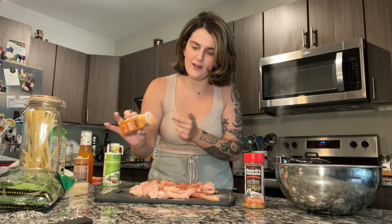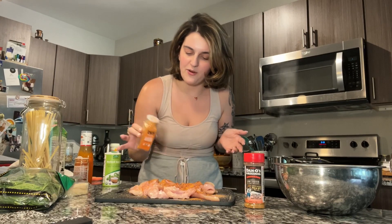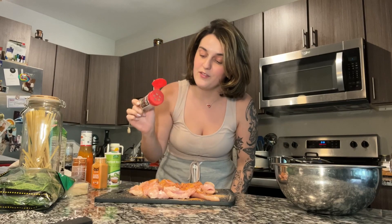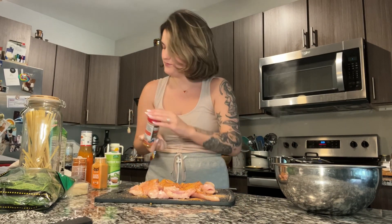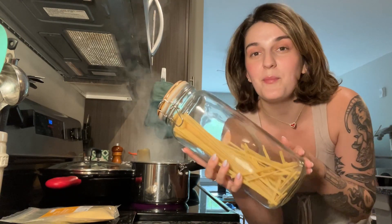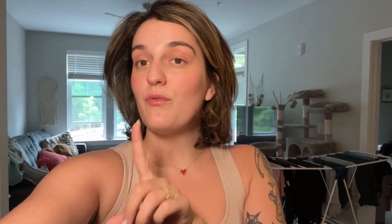I also got this classic buffalo seasoning on Thrive Market — it's from the brand Noble Made — and I've been loving it so far. It's pretty versatile. I love buffalo seasoning in general, so we're really going to load it up. Some old reliable spicy Danos — I love this stuff. Our water is boiling so I'm going to add our pasta. Don't forget whenever you're making pasta, reserve your pasta water, because that makes for the most luscious sauce.